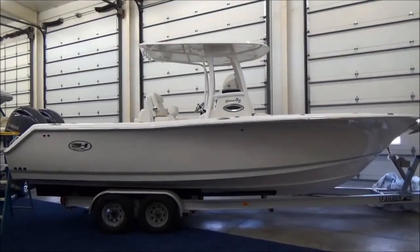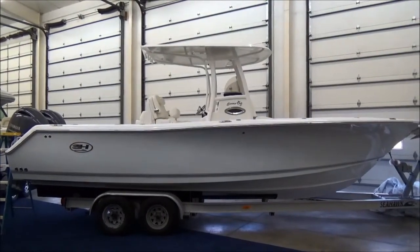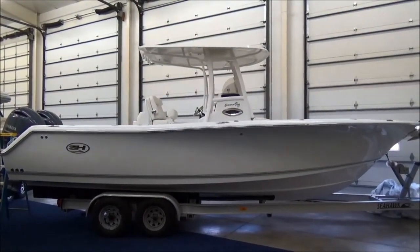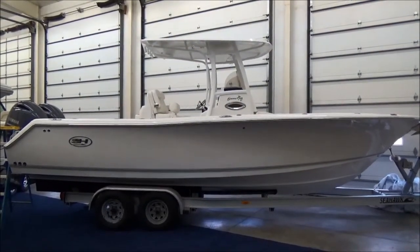Hi folks, Jason Clemons here from Clemons Boats in sunny Sandusky, Ohio. Today we are taking a look at our fresh off the truck 2016 C-Hunt 27 Gamefish.